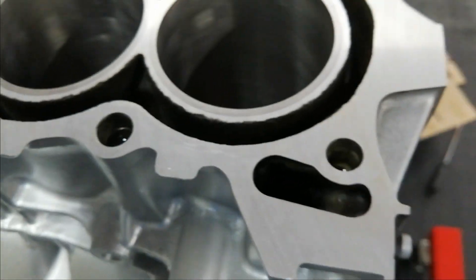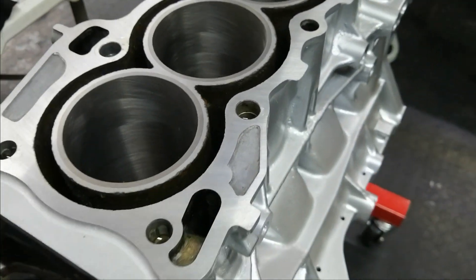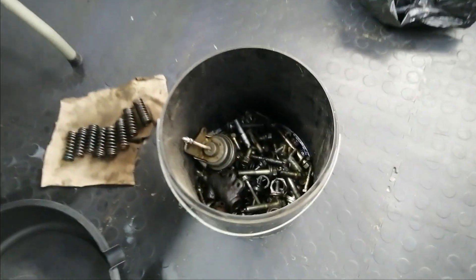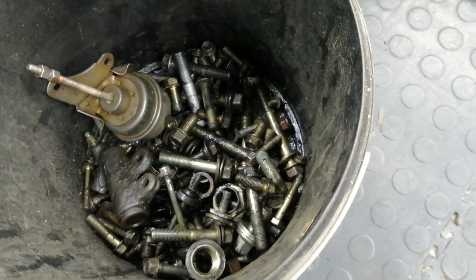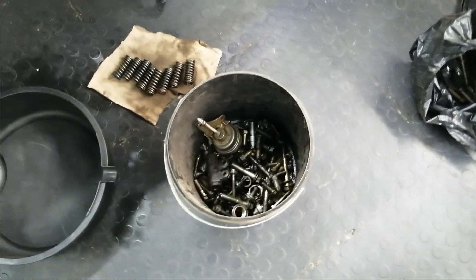This engine I took apart myself and it didn't look like it had any issues. Let me get started — next is cleaning up all these bolts that have been sitting in this bucket for about three years now.